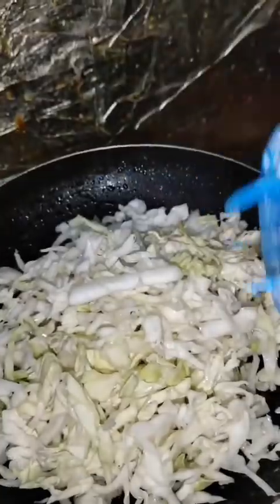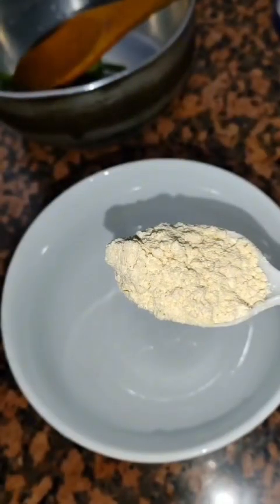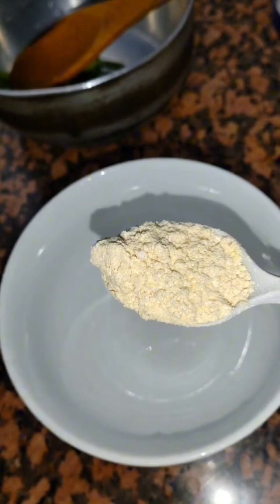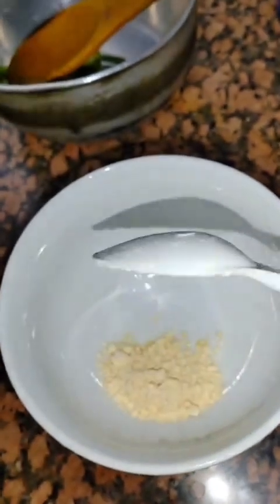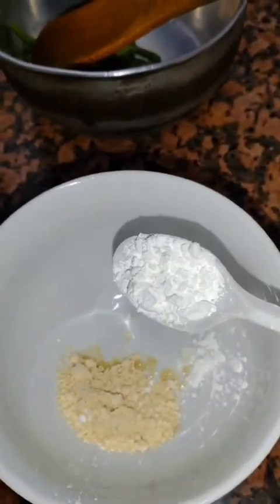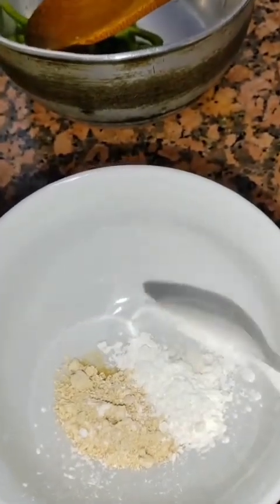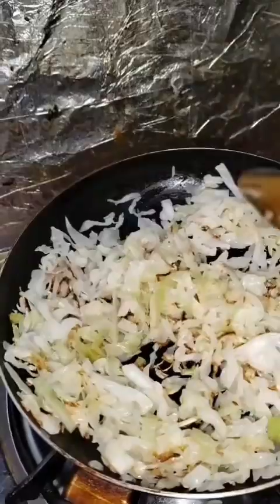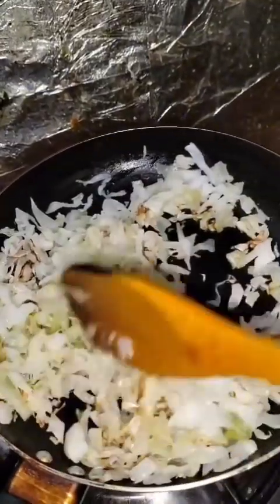Here comes the main part — how can I stick or bind the pizza together? Let's take 1 tablespoon of besan, 1 tablespoon of cornflour, and 1 tablespoon of maida. When the cabbage looks to be almost half cooked, we'll use this mixture.